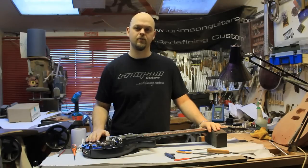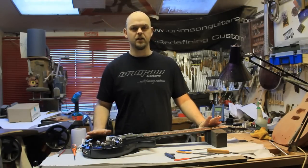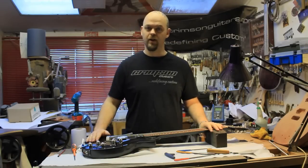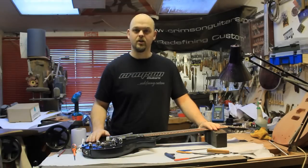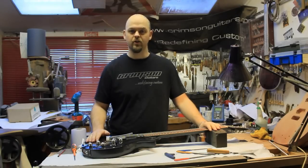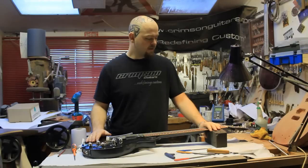Welcome to Crimson Guitars. We're going to talk about the nut and adjusting it and getting the correct action. It is absolutely essential, no matter what else you've done on an instrument, that the action and the final playing is absolutely perfect, or as close as you can get to that.